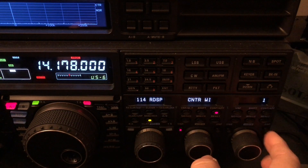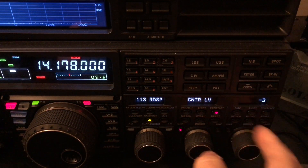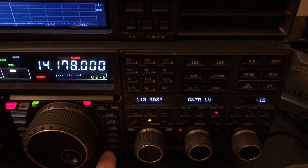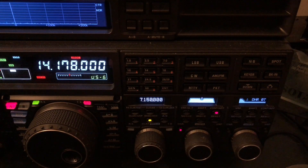I'll go back to my favorite here and go back down to Yaesu's negative 15. I'd rather hear him dulled out a little bit, but be able to tell what he's saying, than listen to all that noise. There he is.